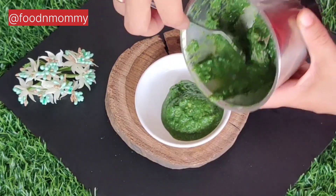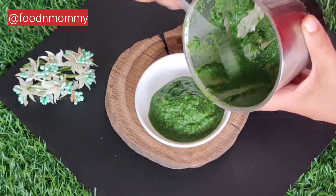This is our dark green chutney, ready. You can make rolls and frankies with it. This chutney is perfect for all the recipes.